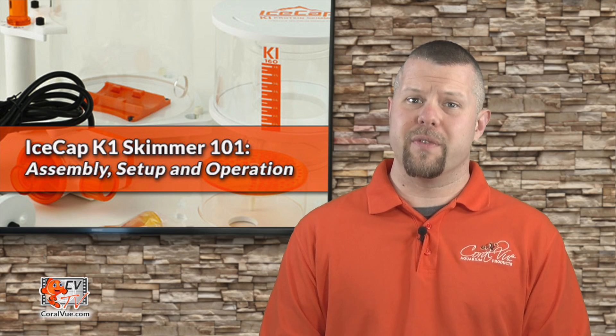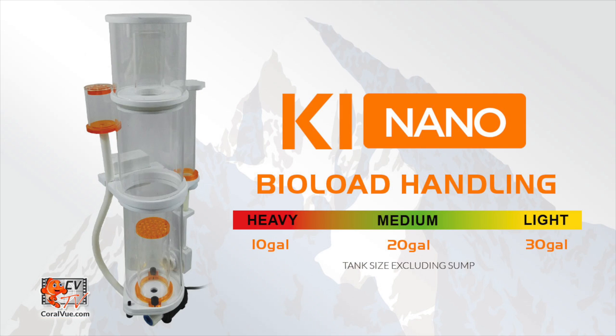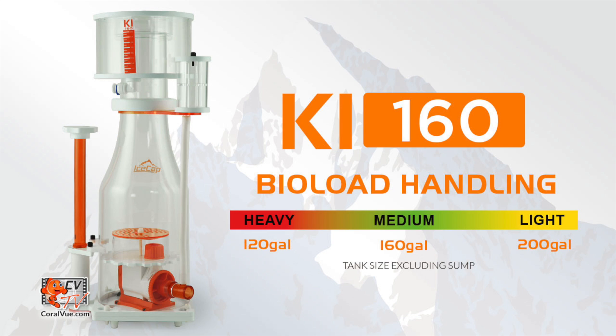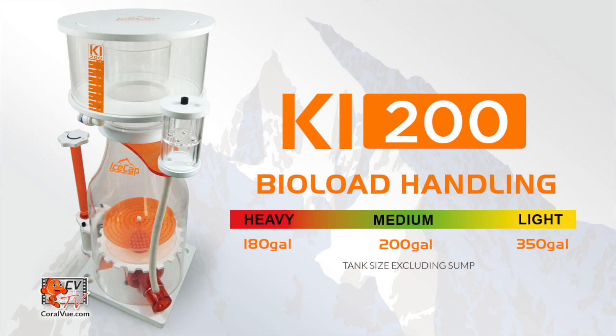The IceCap 1K skimmers are now available in four models. The K1 Nano is perfect for aquariums ranging between 10 and 30 gallons, which we'll cover in detail in a future video. The K1-130 can handle aquariums between 80 and 140 gallons. The K1-160 is ideal for aquariums between 120 and 200 gallons. And the K1-200 is capable of filtering aquariums between 180 and 350 gallons.